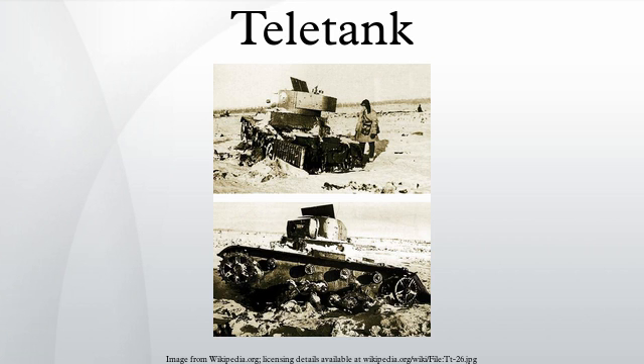Standard tactics were for the control tank to stay back as far as practicable while the teletank approached the enemy. The control tank would provide fire support as well as protection for the radio control operator. If the enemy was successful at seizing the teletank, the control tank crew was instructed to destroy it with its main gun. When not in combat, the teletank was driven manually.